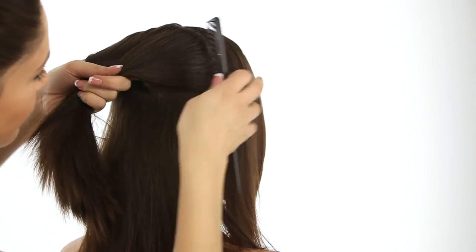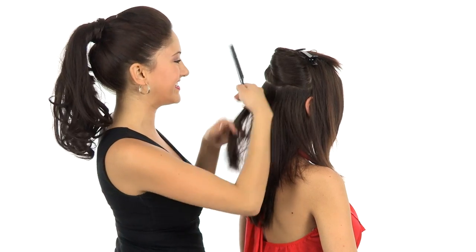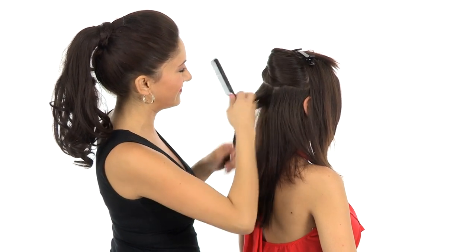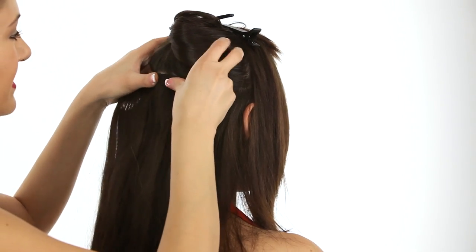Now we're going to take another section where the larger piece will go. Again you can add a little pre-teasing to the hair, then just slide in those clips and snap shut.